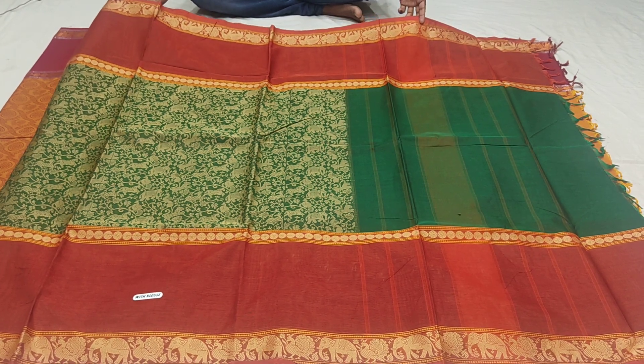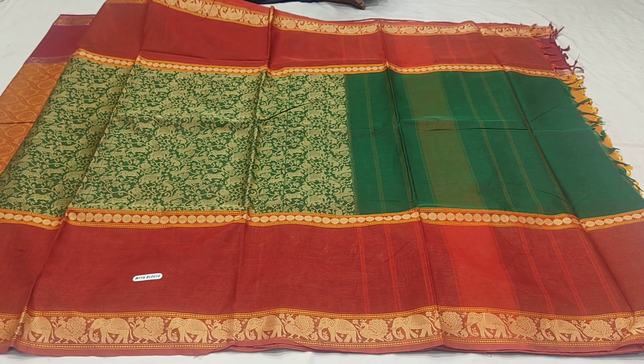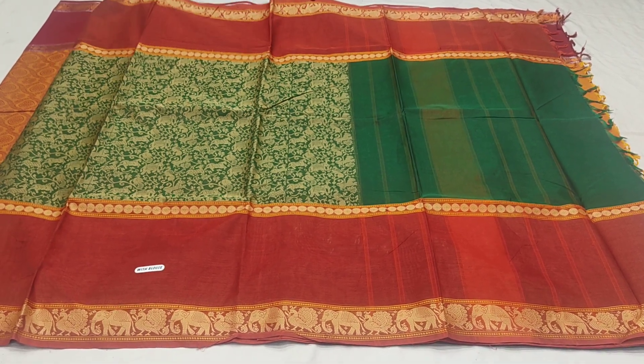Hi viewers! Welcome to Vijay Brothers. This is Pure Country Cotton Sarees. We have 50% offer here.